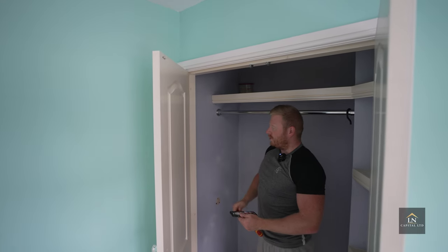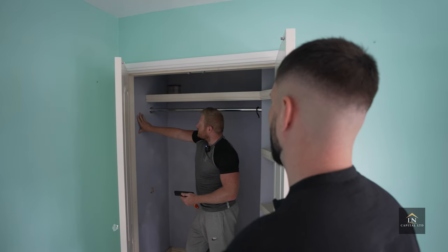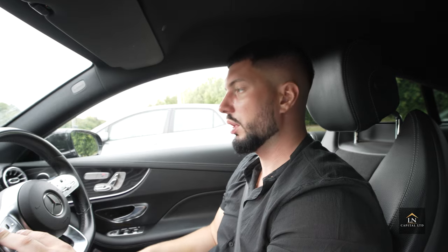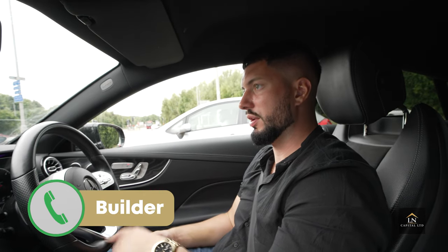We can also add a PIR sensor light in one area — put a sensor in and ask the wholesalers for a suitable unit. That wraps up the walkthrough with JD Rose Electrical. He's now counting up all the sockets to price how many we need to buy.